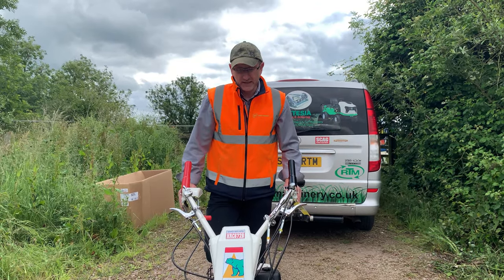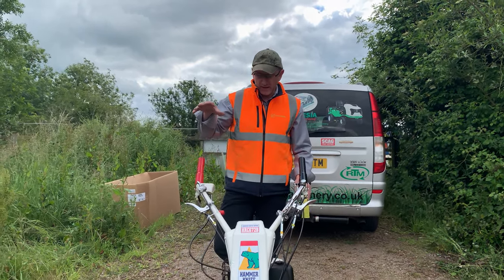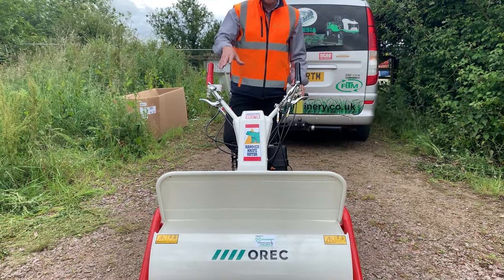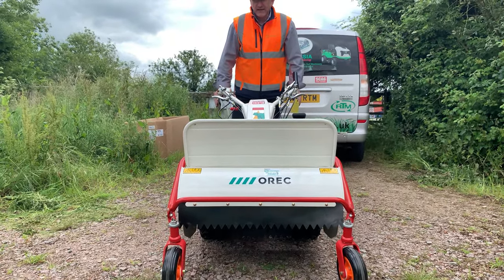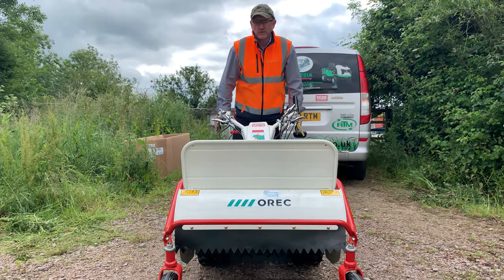All in all, a very robust and productive machine — probably the best value flail rough-cut mower in the marketplace. It's a real package, and for under four and a half thousand pounds plus VAT, you've got a tool that's going to work very hard and comes with a full manufacturer's 12-month warranty.